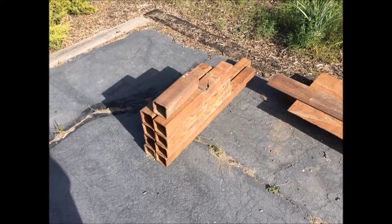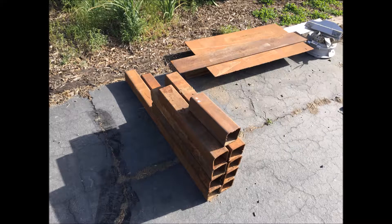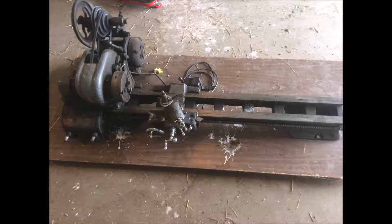Welcome to part one of this two-part series where I turned this four-inch quarter-inch wall steel tubing scrap into a lathe stand for my Atlas QC54 lathe that I received for free. In this picture you'll notice it's bolted to a folding table, and the bird poop was also included for free.